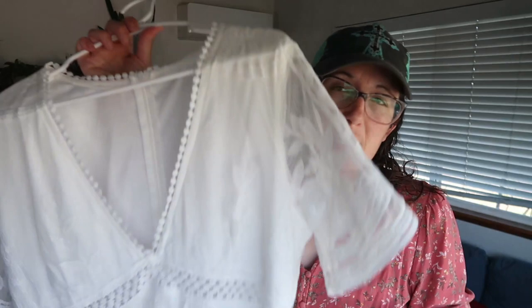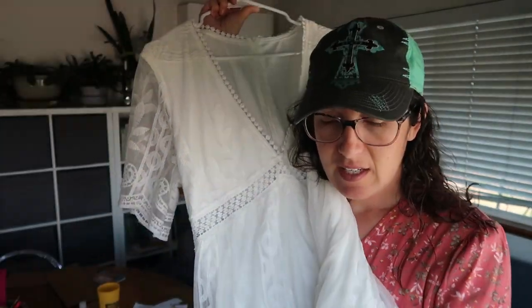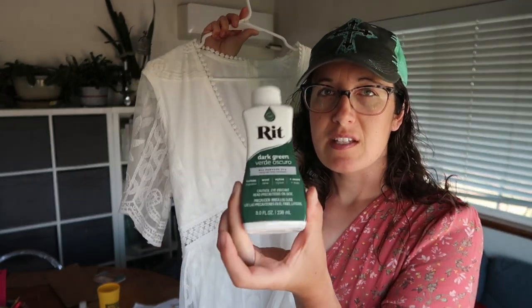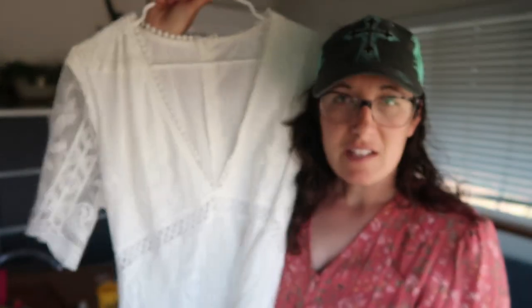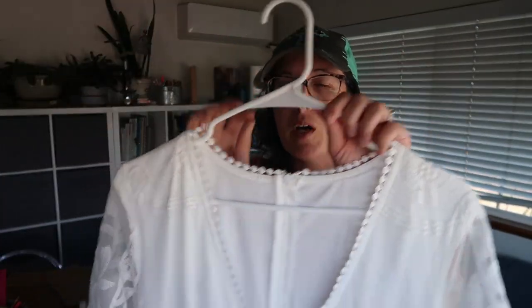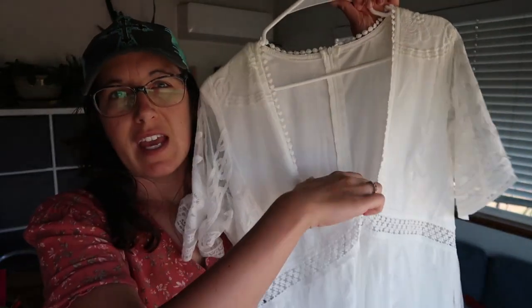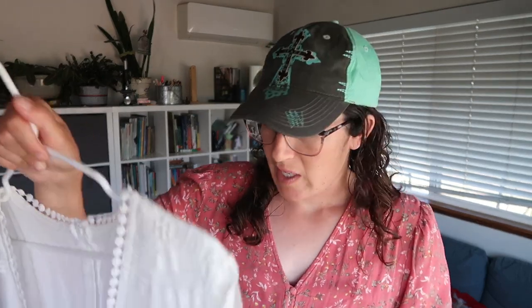Hello everybody! Today's video I'm going to attempt to dye this dress dark green using this Rit dye. I got this dress at the thrift store for ten dollars — it's a beautiful boho style white dress. I actually bought it for my daughter and it was too big for her, so I tried it on and it fits me. My sister's wedding is coming up and her bridesmaids dresses — which I'm a bridesmaid — are this exact style, but obviously I can't wear a white dress.